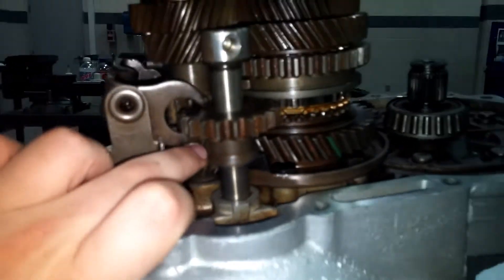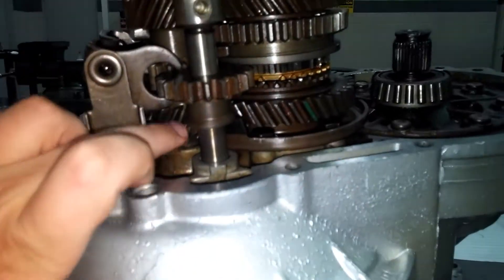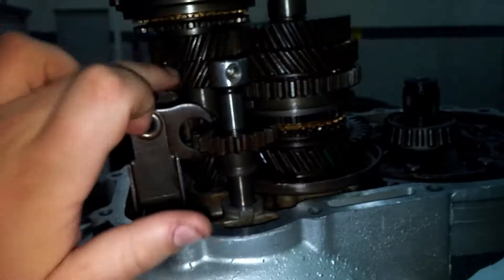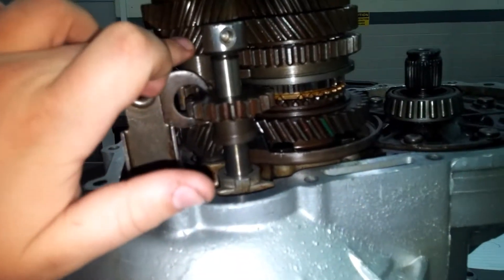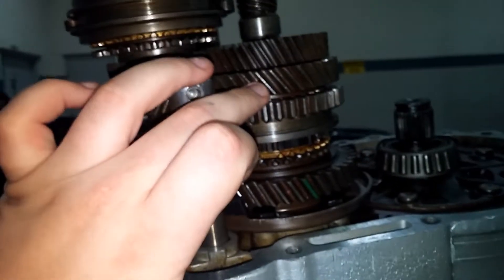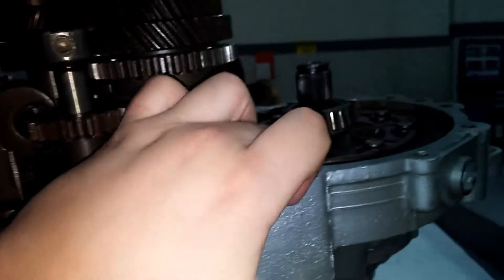Moving up to second — this one, oddly enough, they put reverse right between first and second. When you go and shift into second, it's going to go up here to this gear pair. Power is going to come in, hit second, and it'll get locked in by the synchro. Power will come over here, transfer back down, back to the final drive.